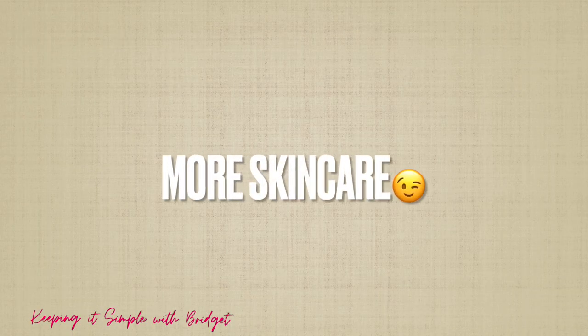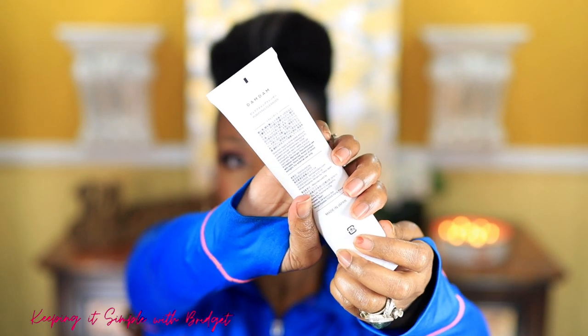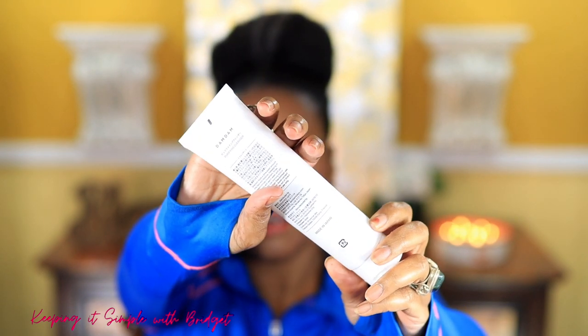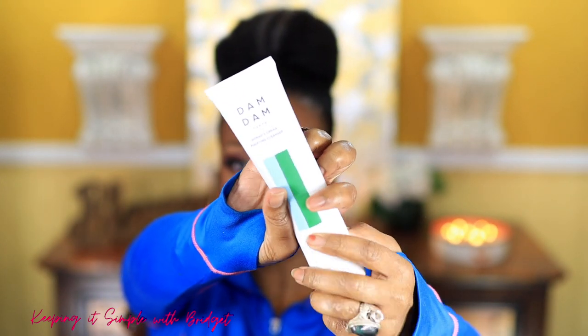This is the final look — let me know what you think in the comments. I also quickly wanted to mention a cleanser I received by DemDem — this is their Purifying Cleanser. It's really good, made in Japan, and great at getting makeup off if you're looking for a good cleanser for that. Thanks again to DemDem and MD Solar Sciences.